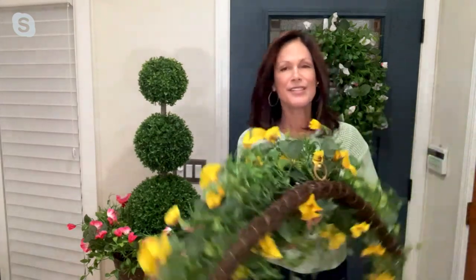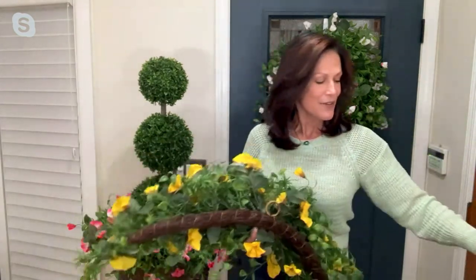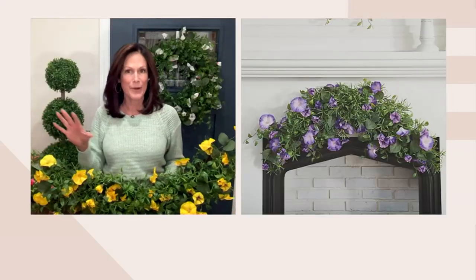Here's an idea for the swag: you can get multiples, turn them upside down, and put them side by side — zip tie them to your front porch railing and have a bunting going across. If you're having an event in the summer, a wedding, or something where you really need a pop of florals, you can buy multiples and have a glorious scene when somebody walks up to your house.